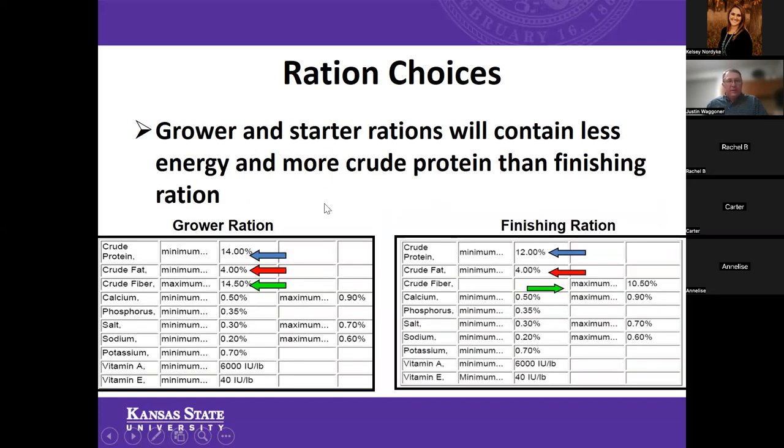Looking at some of the differences: grower and starter rations typically contain less energy and more crude protein — 14% in a typical grower ration, not uncommon to see as high as 16%. In finishing rations, 12 to 14% is the norm. Crude fat content is very similar between the two. Crude fiber maximum is 14.5% in the grower ration — and as I said, as the fiber fraction goes up, energy goes down. Crude fiber is a maximum of just over 10% in the finishing ration.